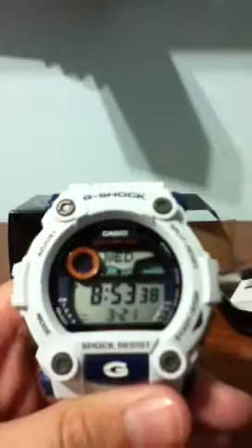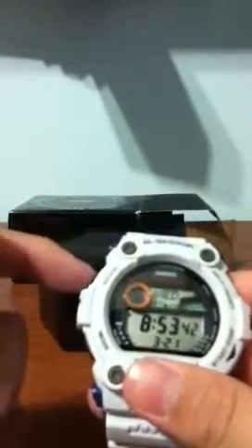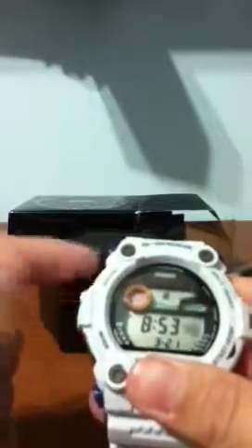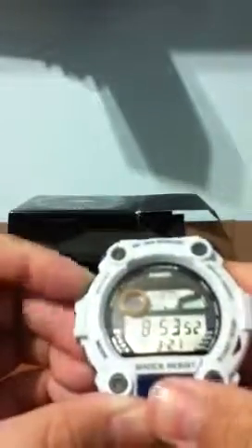When you click mode it goes back. To adjust the time, just press the adjust button for about two seconds and it'll click, then you press adjust again until you get to what you want to adjust. If you guys have any questions, just leave them in the comments and I'll answer.